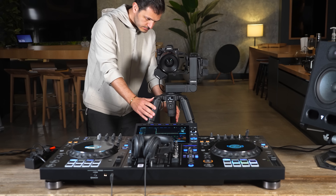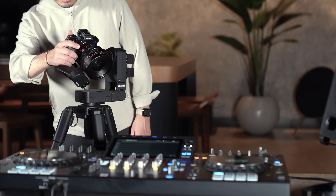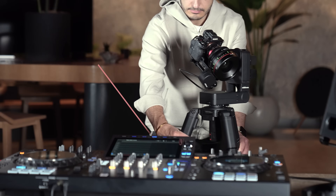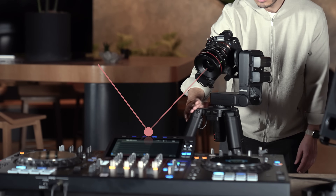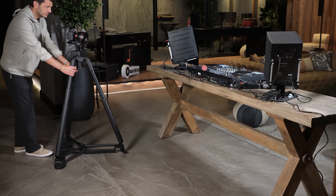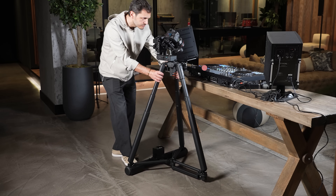Now let's see just how easy it is to set up a hyper-tracking shot. First, we mark the location of the point we want to track by showing it from two different positions. The system instantly learns the 3D position of this point, and from this moment on, no matter where we push the Dolly, it will keep that point perfectly framed and in focus.